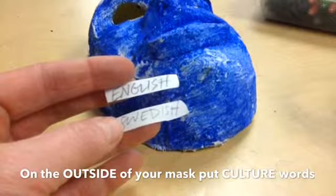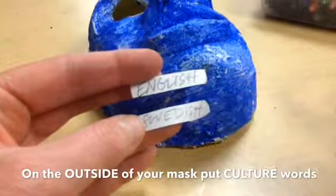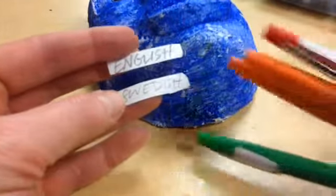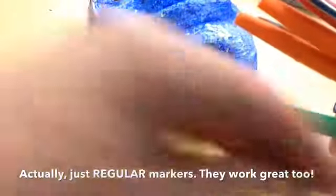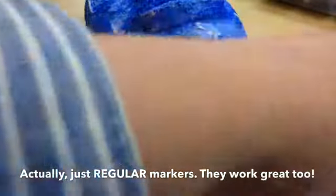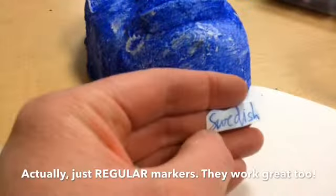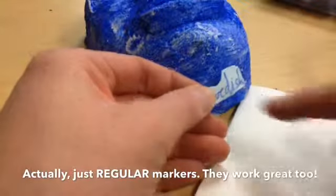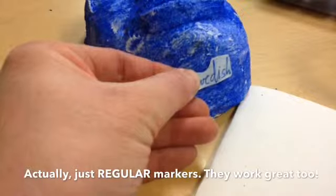I'm going to give you guys a couple of options. You can go with the pencil version, or if you don't like how that looks, I'm going to give you some nicer felt tip pens and they'll allow you to add a little bit of color to your words. So instead, I rewrote the word 'Swedish' this time in blue pen, and now when I go to add it on to my mask, it'll kind of blur the blue a little bit, but I think it's going to look better than just a bright white word.